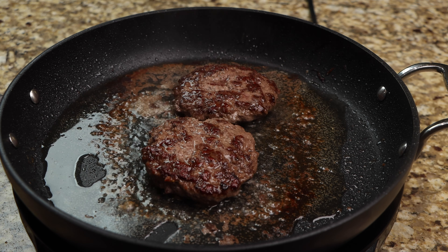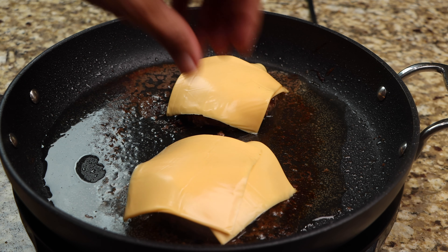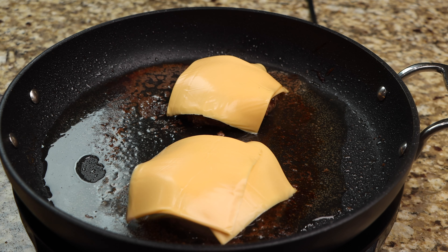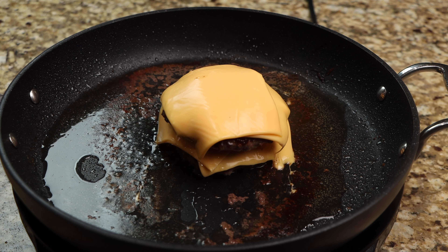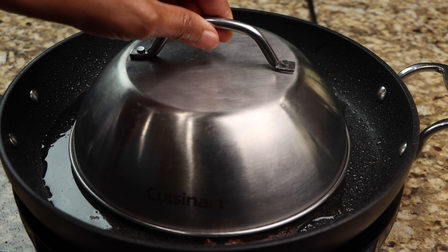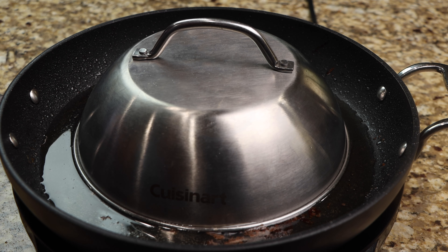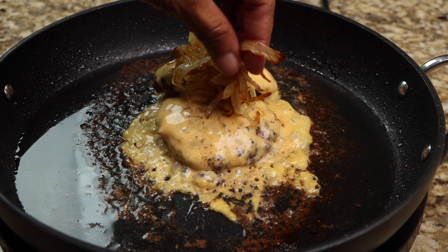Now add your cheese, then stack your patties, and now it is ready to serve.